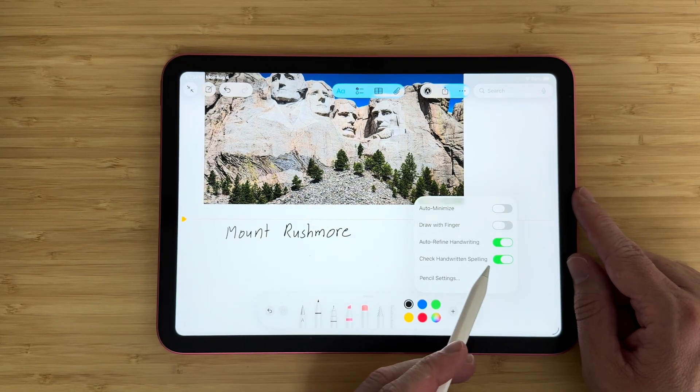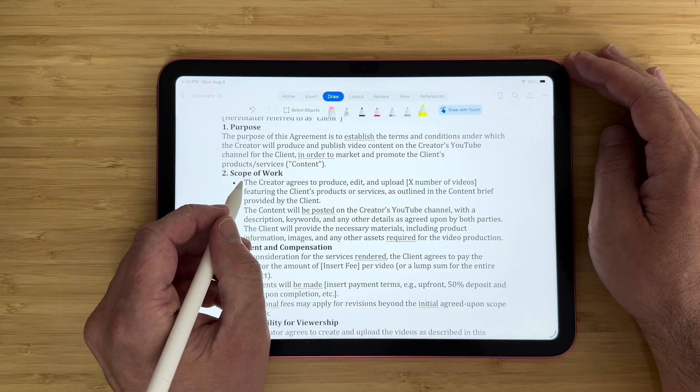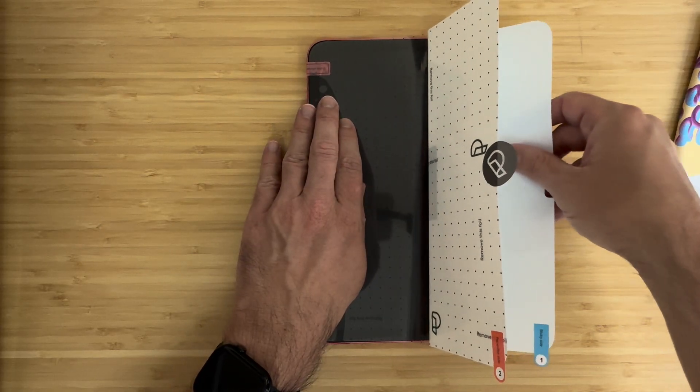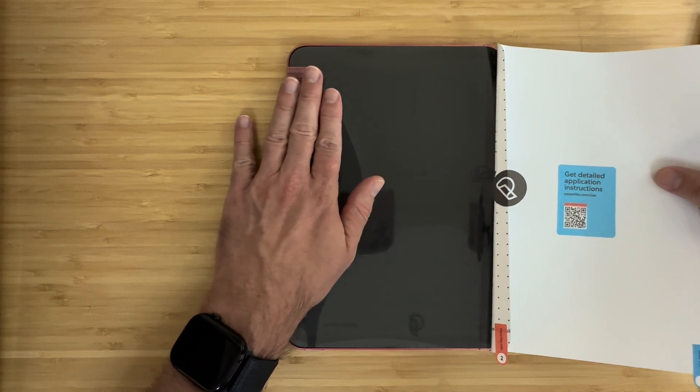The A16 iPad is compatible with Apple Pencil USB-C, and while you're missing some functionality of the Pro, there's still plenty of tools here at your fingertips. On top of that, you can get a paper-like screen protector, so you get that matte finish, more texture, and more grip and control when you're writing.